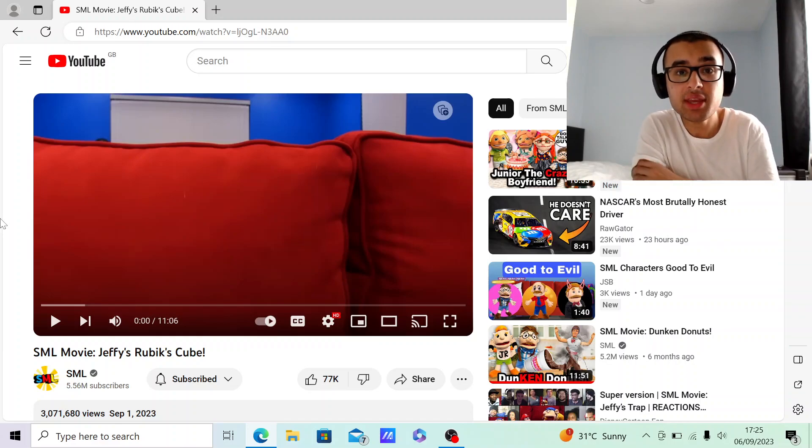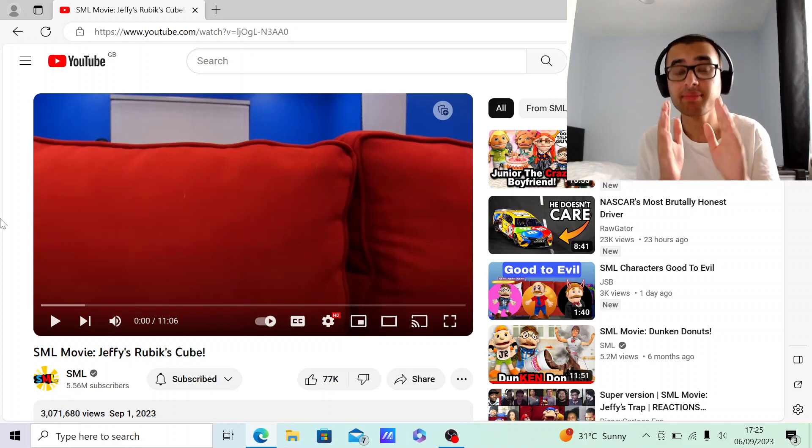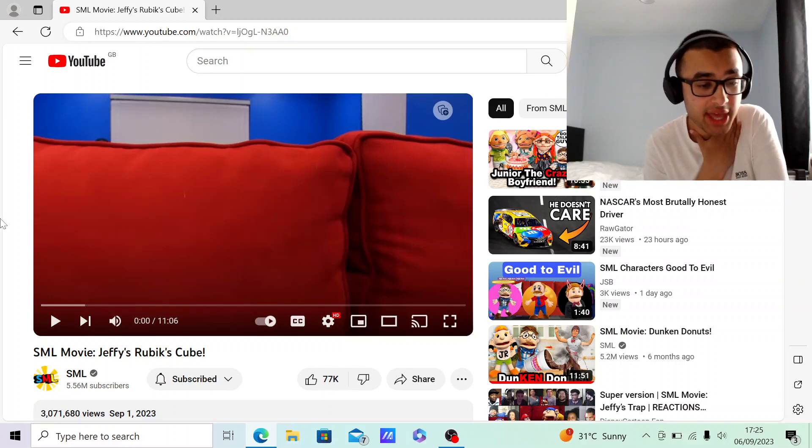So yeah, this is going to be really fun. I am quite looking forward to it. I mean, I was kind of a bit skeptical — a bit nervous about recording with my new webcam — but I'm slowly but surely getting the hang of it. So I really hope you enjoy this new quality content. As for the SML movie itself, Jeffy's Rubik's Cube...